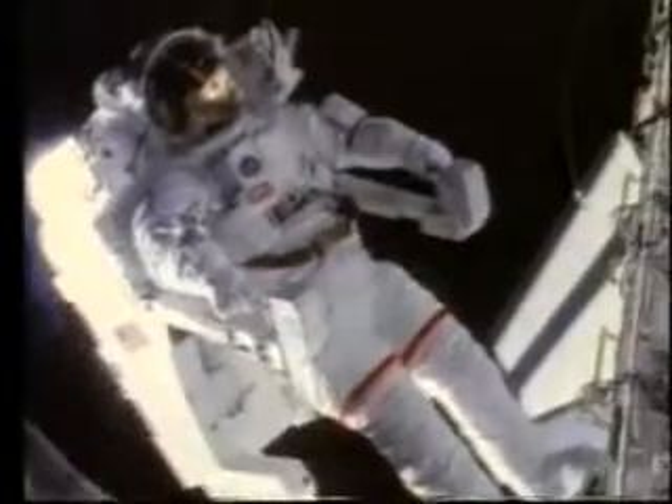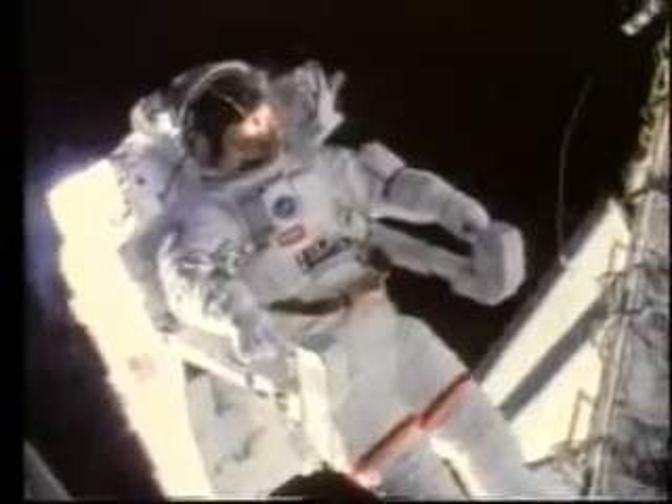Most people have this preconceived idea that a spacesuit is pretty simple — heavy cloth and things — but it's really a mini spacecraft that lets you step out into this very harsh environment.